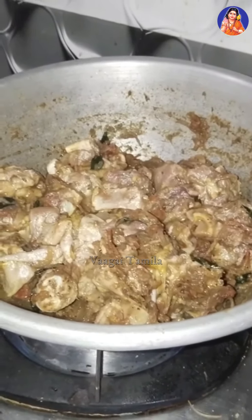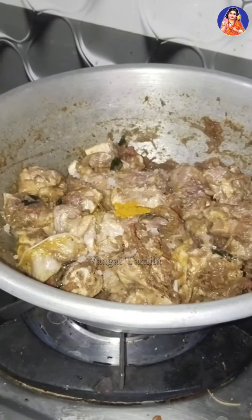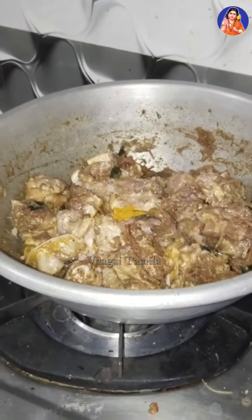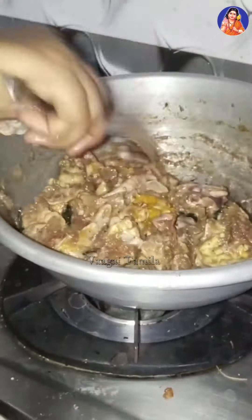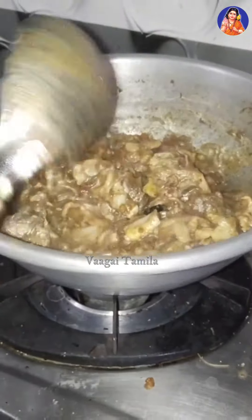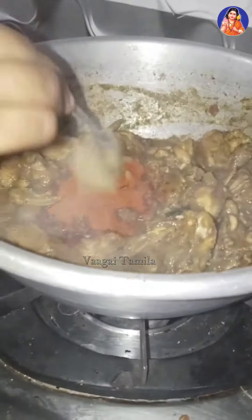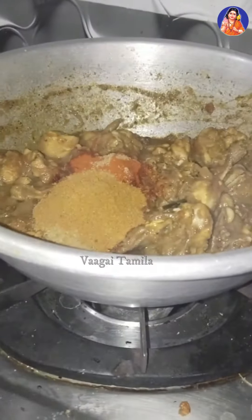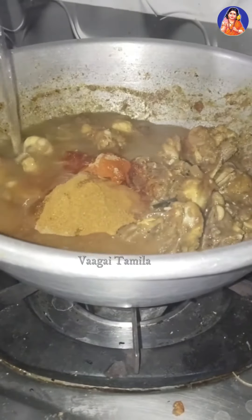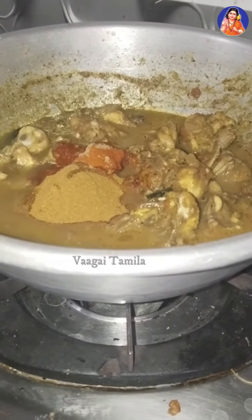So let's wash our chicken and cut it out. It is very good to cook the chicken. You can boil it in a little while. Put the chicken in a little bit and mix it in a little bit.